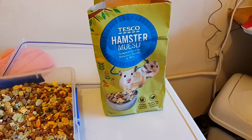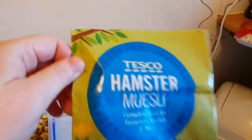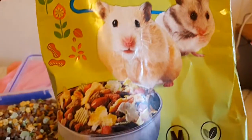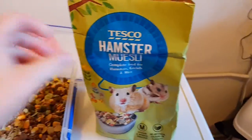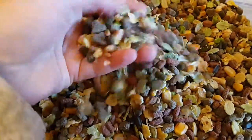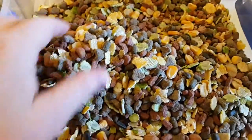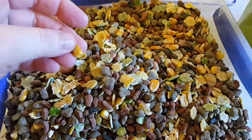Hi guys, here's my next hamster food review. This is the Tesco hamster muesli — says no added sugar. I've just opened it and this is what it's like: very colourful, smells okay, but the Asda one I showed the other day is definitely better. This one says no added sugar but there's a lot of corn in it.